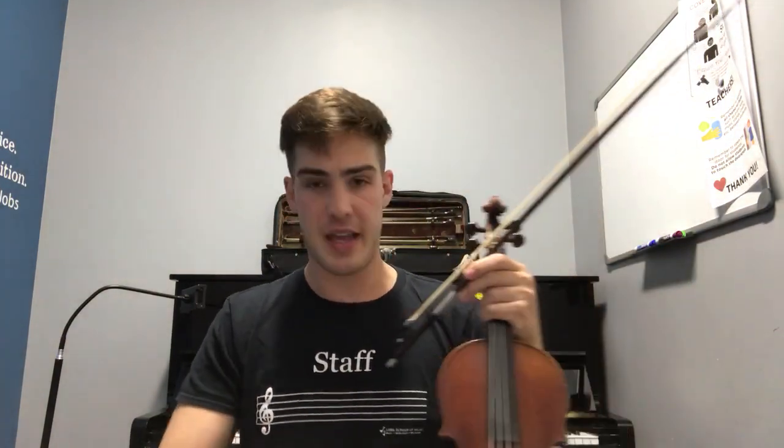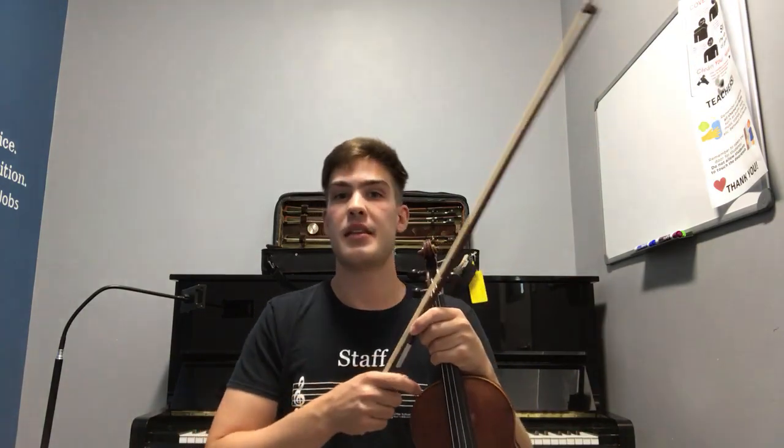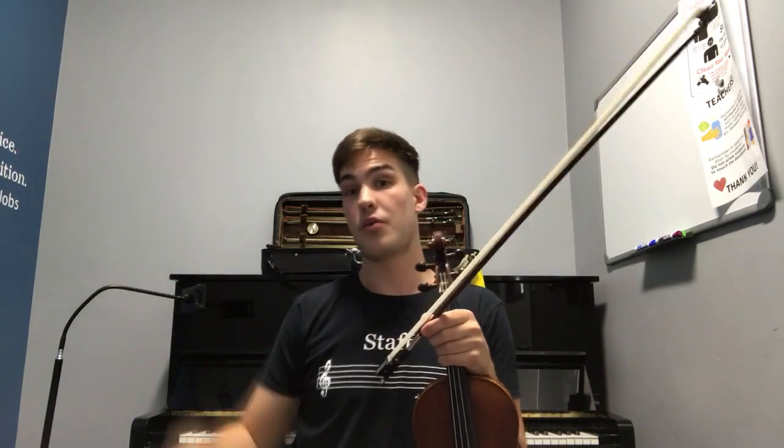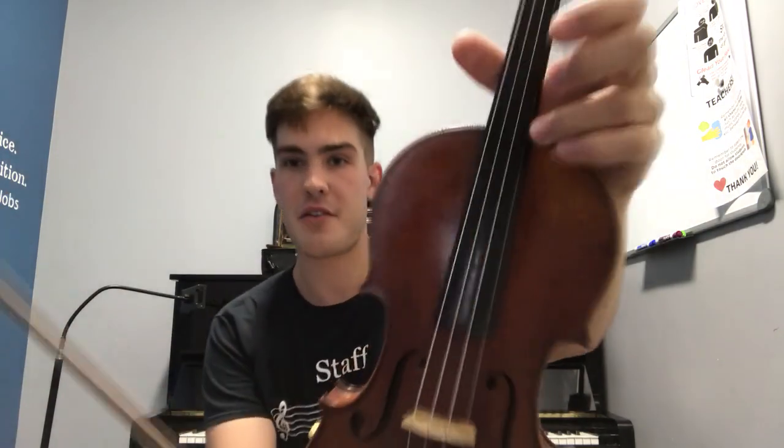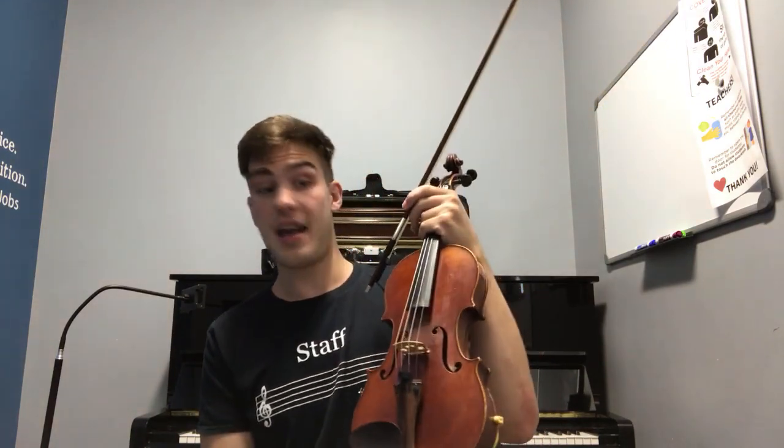The sound of the violin is very bright, very brilliant, and very sonorous. I say sonorous because compared to the other string instruments like the cello, viola, and bass, this instrument tends to soar over the others when you hear them all in an orchestra or other type of ensemble. This is mostly due to the fact that we have a really bright and brilliant E string, whereas the other instruments do not have a string tuned so high.